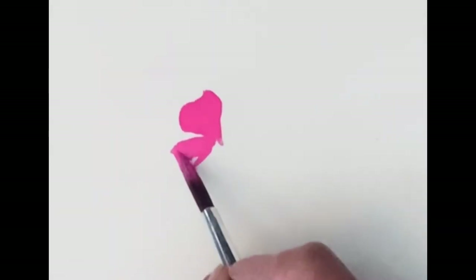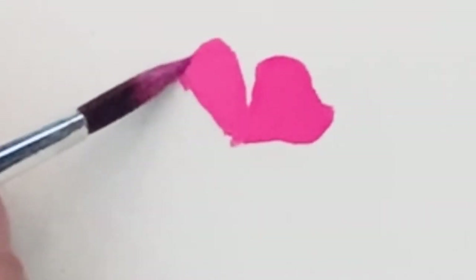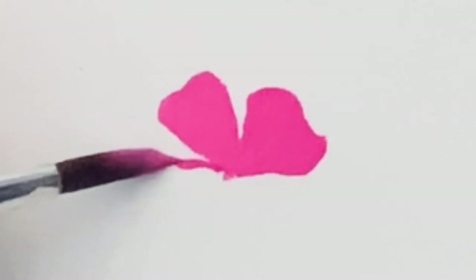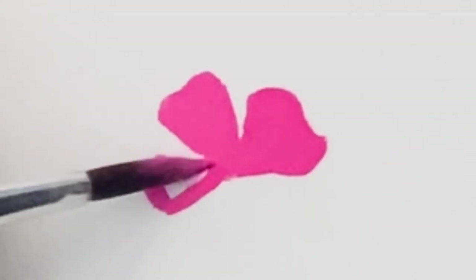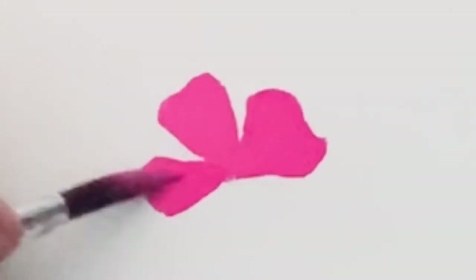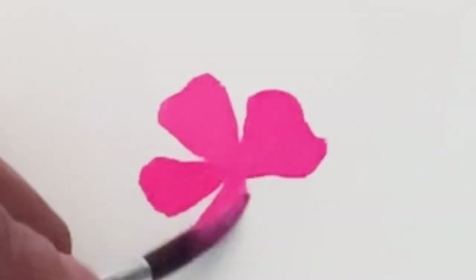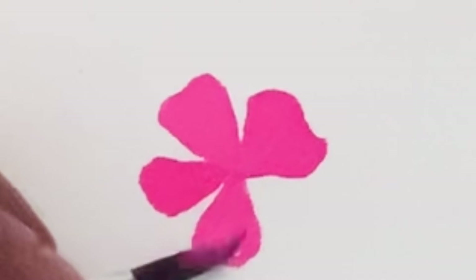Now it's time to really test them out. I'm going to create some simple flat flowers and add some details all over my page. I just want to feel how the paint flows, how the brush works, and whether I have any problems with transparencies — are most of the colors pretty opaque? I'm going to take in the whole experience. The magenta in this set is not very opaque — it's very transparent — so I just mixed it with a little bit of white gouache and got a really nice bright opaque pink.